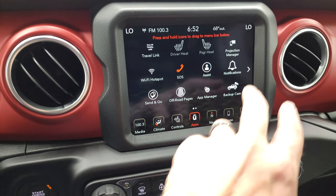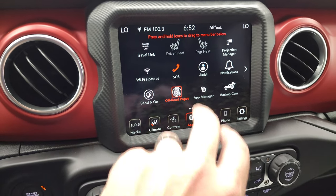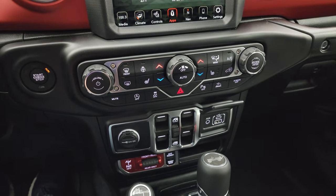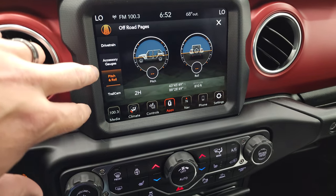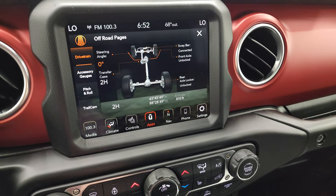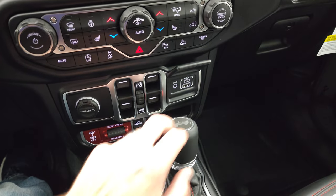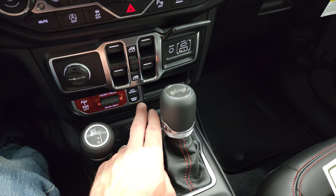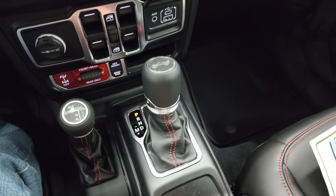You also have all your different apps including off-road pages and projection manager. There's a demo on projection manager with Android Auto if you want to check that out. You get your off-road pages with pitch and roll, accessory gauges, and your drivetrain — steering angle, latitude, longitude, and altitude. Window buttons, AUX USB, USB-C. You get rear lockers, front and rear sway bar disconnect, off-road plus, eight speed automatic transmission, and four wheel drive controls.